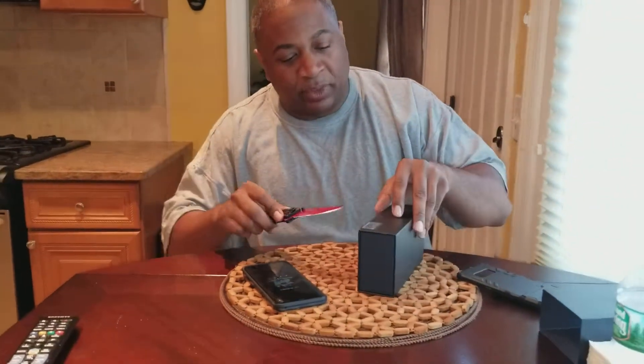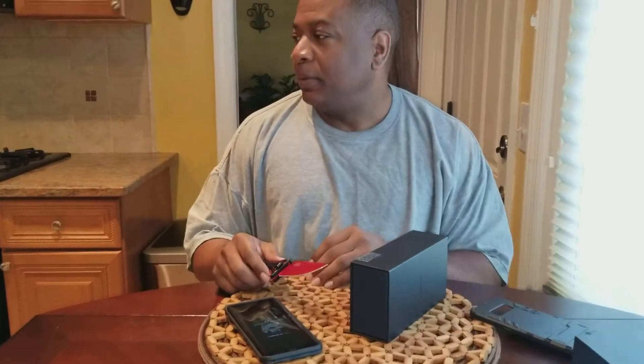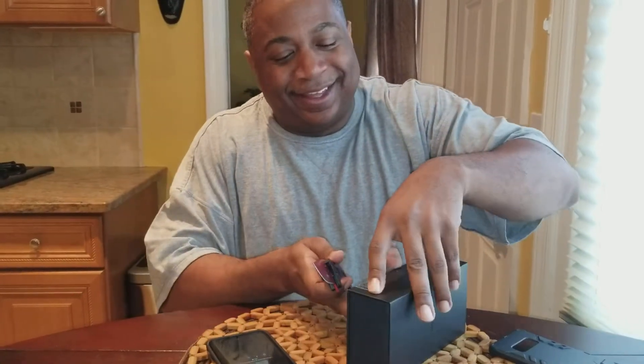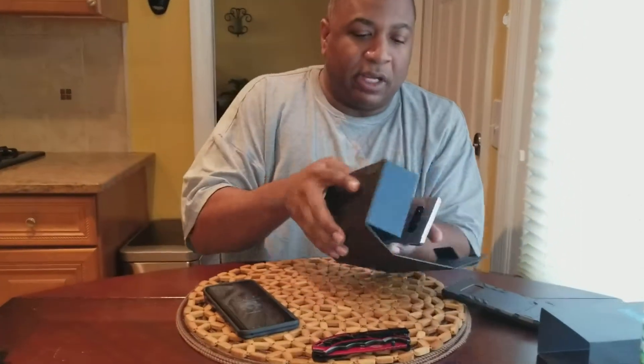I suppose it's gonna be a phone up in here. No theme music — YouTube doesn't like you playing music anyway. Got that open. It's a nice case, in case anybody's wondering — Amazon.com. I think about eight dollars, nice and heavy, good look.